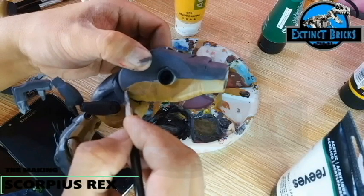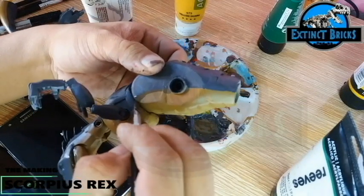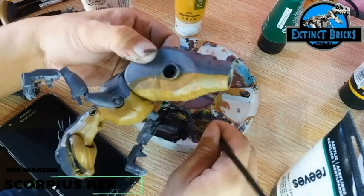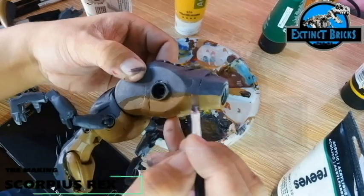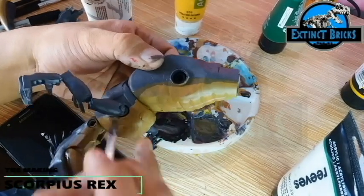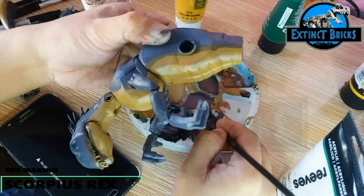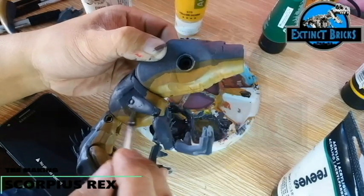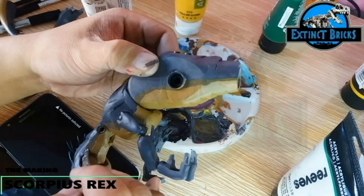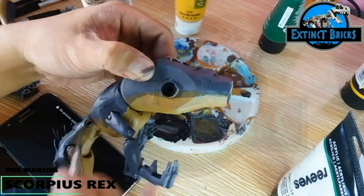After the base coat dried, we moved on with the details. Among the detail portions I'll be doing is a mixture of the same yellow used below, combined with the darker colors from the top portion of the E-750. This creates a transition color from yellow towards the darker purplish ash-gray. This transition color goes on the upper lip of the E-750 as well as several portions of the lower jaw.